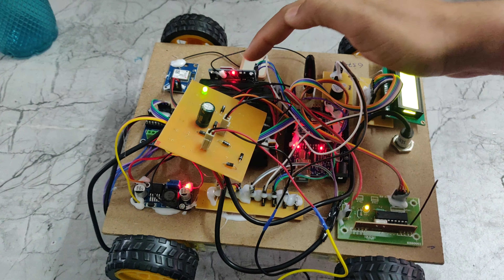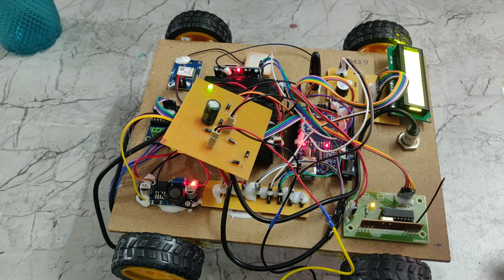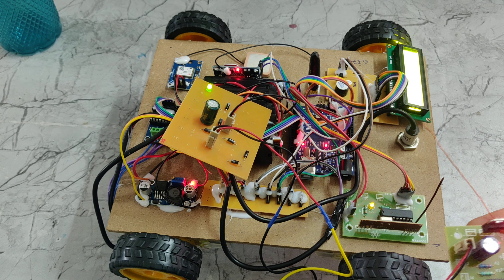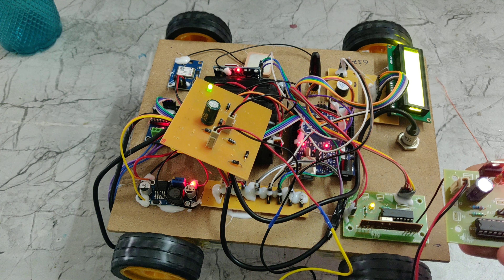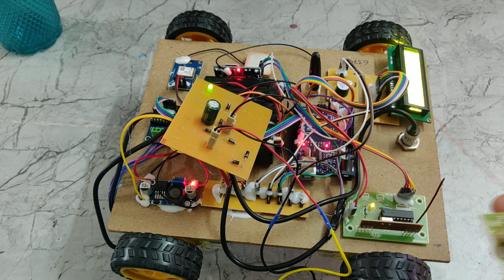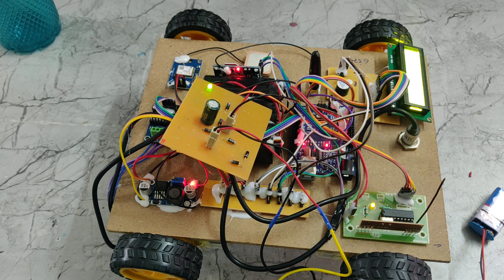Now it is blinking with a delay — it is connected to the network, and it will send a message to our phone number. We can control this robot using the RF transmitter. Here is the forward motion, the reverse motion, left side, and right side. Also, if any metal is detected, this robot will detect the metal when it is running.